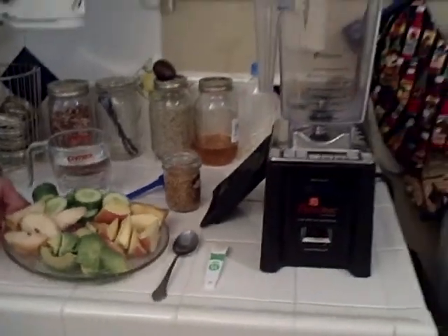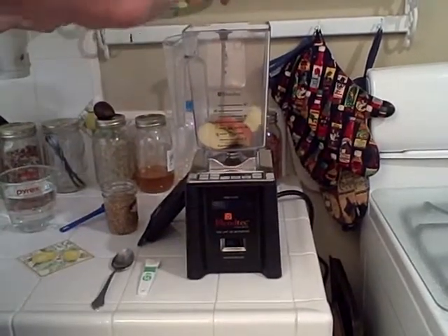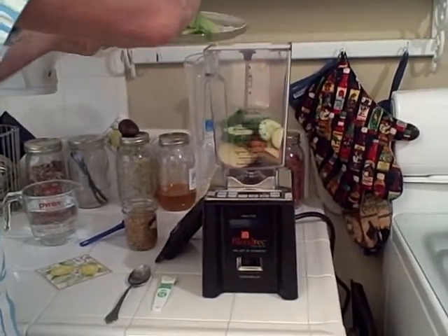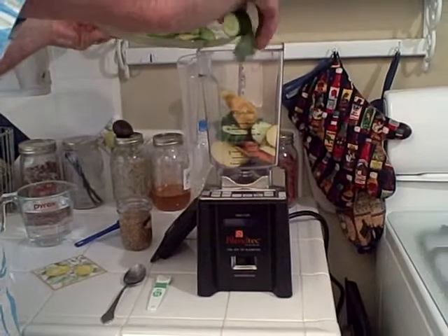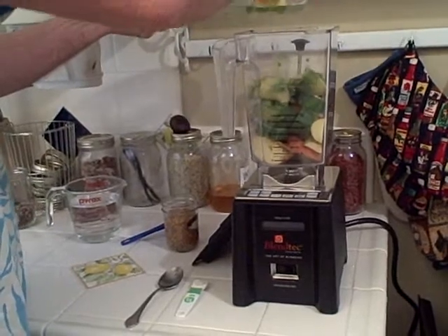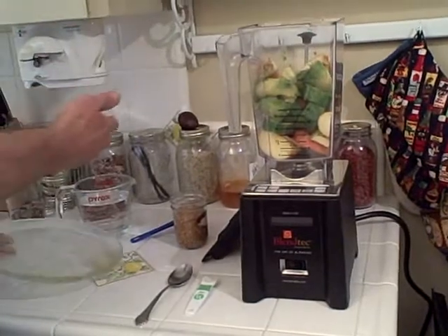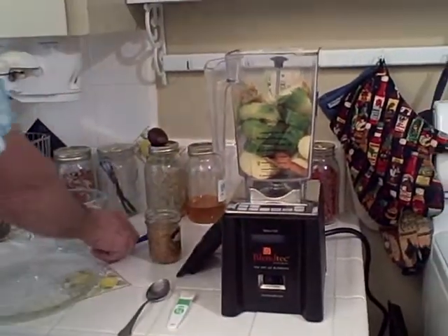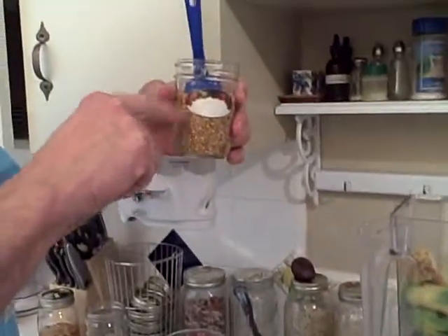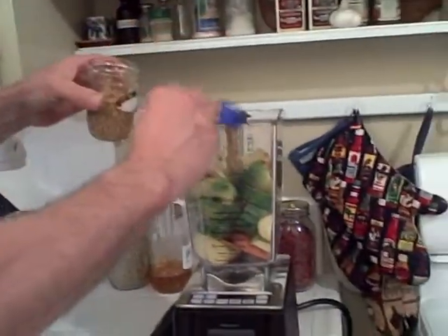So let's start adding the things: apple, cucumber, pear, excellent avocado. And we'll put the pit right in there. These are soaked flax seeds — I put in two tablespoons last night. It doubles and triples in size. I'm going to use two scoops of this.